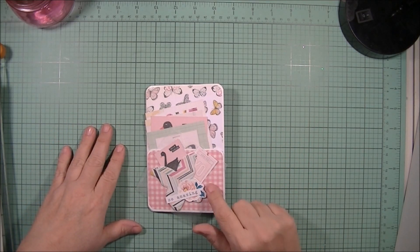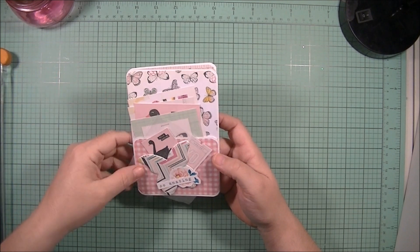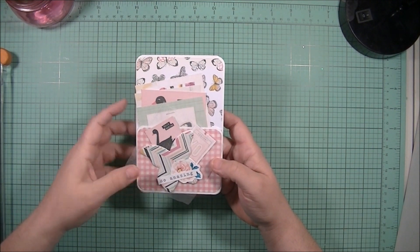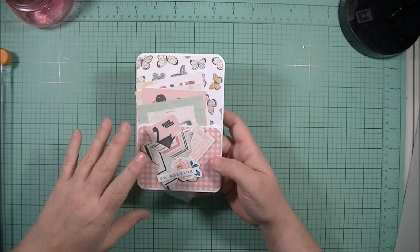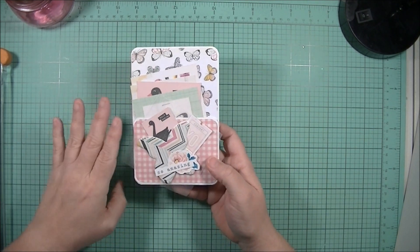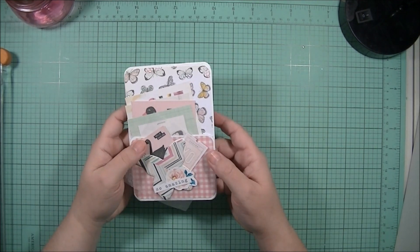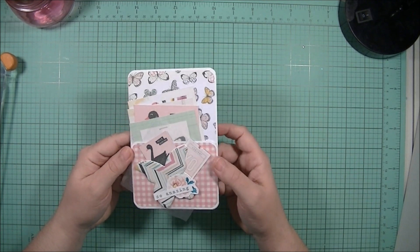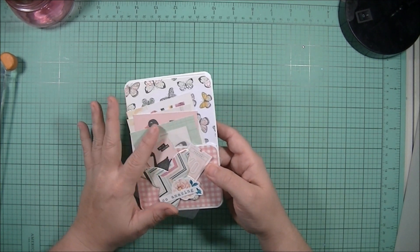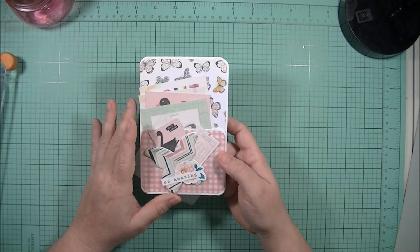Hello crafty friends! I'm here to share a project inspired by library pockets. About four or five months ago I saw a video - I can't remember who did it - but they made a little booklet out of a library pocket. I thought it was perfect for flat mail, for something with a very low profile when sending to a new pen pal or swap partner.